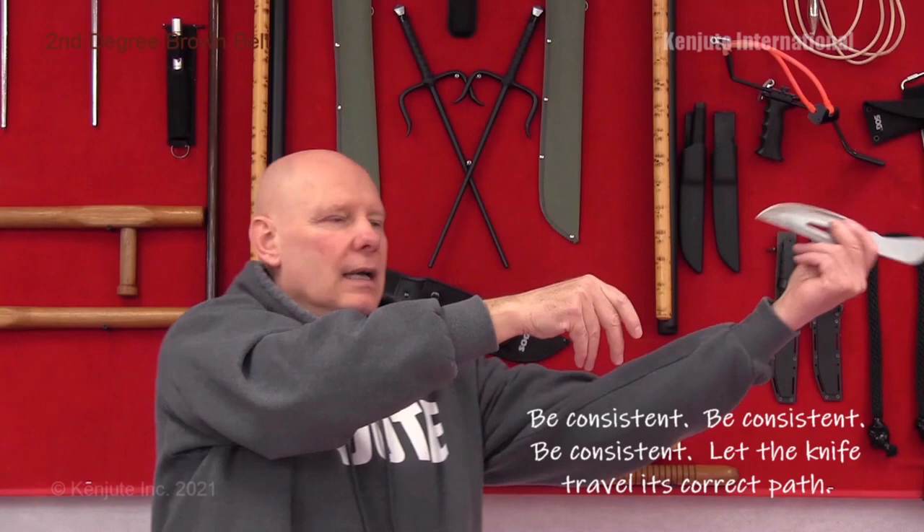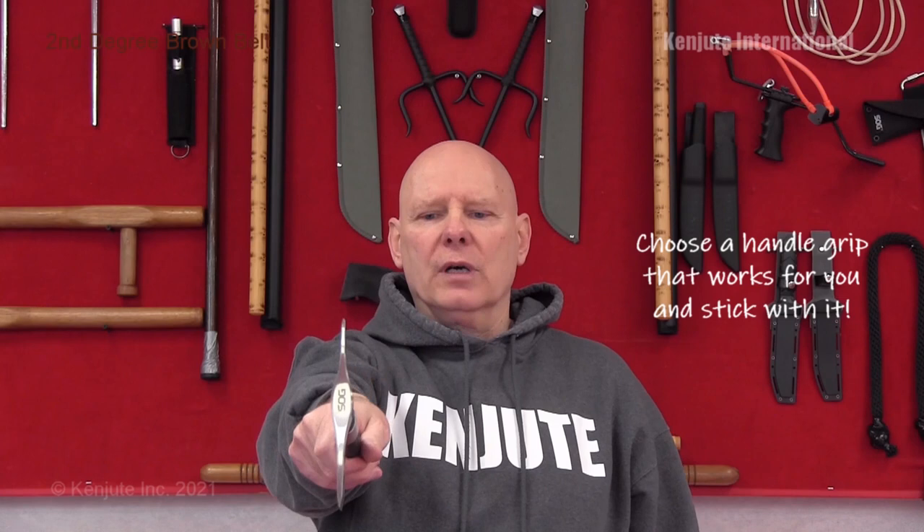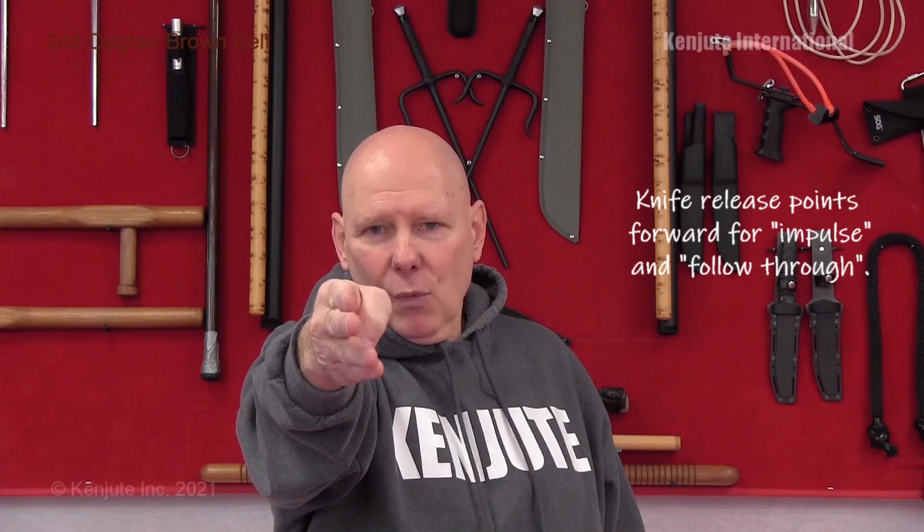If the blade is hitting sideways against the target, you have wrist action going on that you need to correct. In terms of throwing axes and throwing blades — for the axe, hold it as if shaking hands, bring it straight back above your head and throw through. For the throwing blade, point more at the target where you want it to go unless you're far away and need arc. A throwing axe you tend to release a little higher to let that revolution start to happen. Now let's go to the target board and take a look at some of these throws.